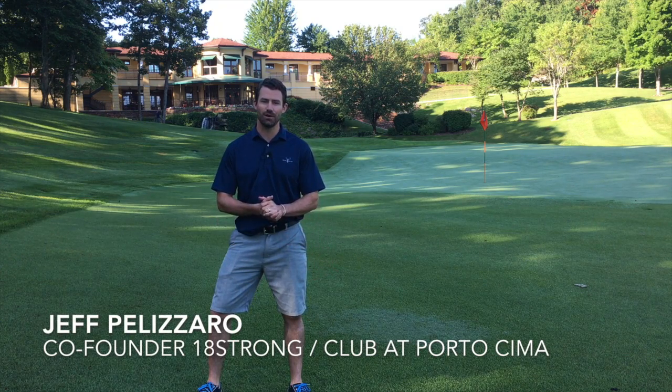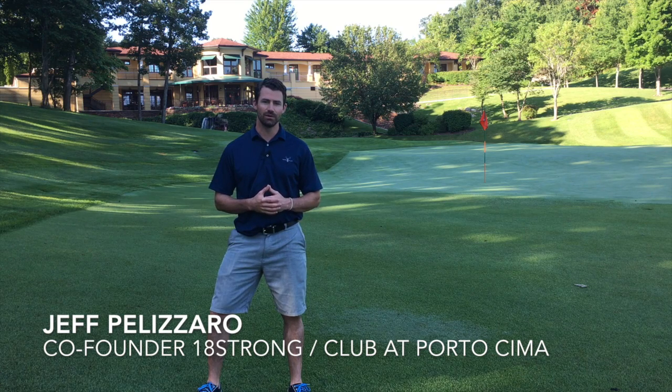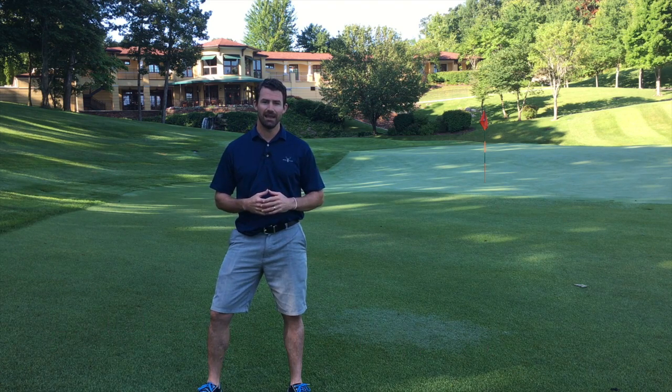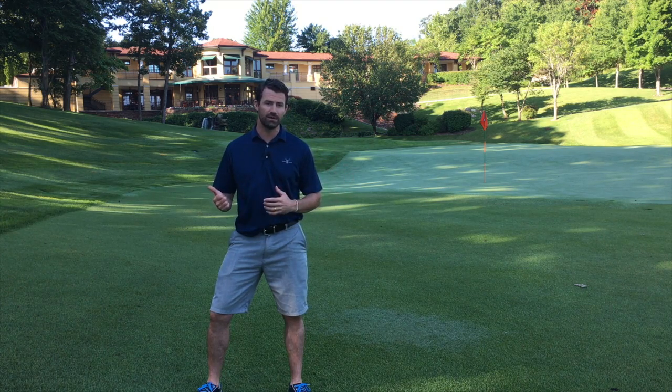Hey guys, this is Jeff Palazzaro from 18 Strong, and I'm here at the beautiful Club at Porto Chima in the Lake of the Ozarks, Missouri, Sunrise Beach, and we're here on a little bit of a travel getaway, golf vacation. I know that we've talked a lot about staying fit on the road and what ideas and things you can do while you're in a hotel room or a condo.